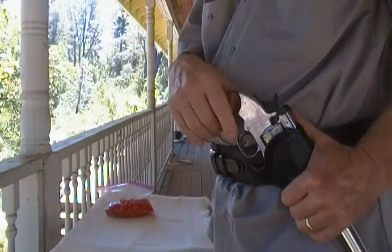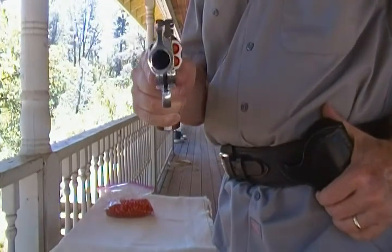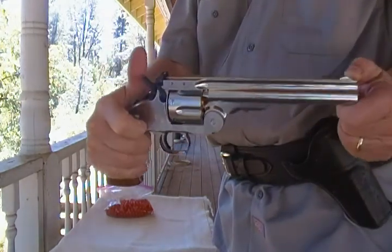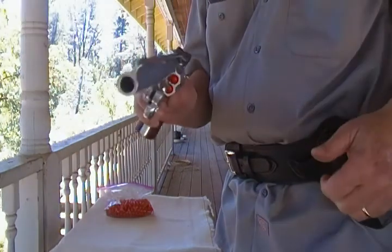Steve, Bill here. Got your Schofield 43, testing it out at 20 yards. Give you a little preview of what it does, what you can expect. Be looking for this coming at you — shipping it tomorrow, so you'll have it in a day or two.